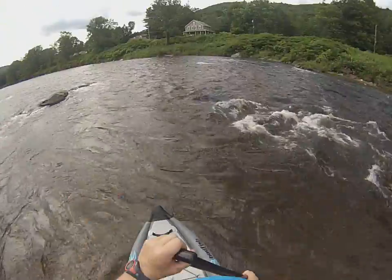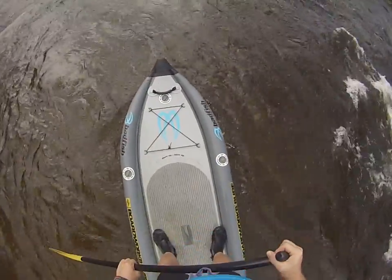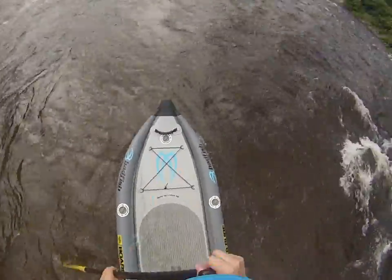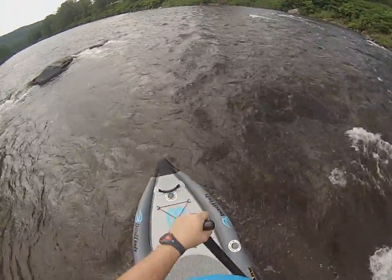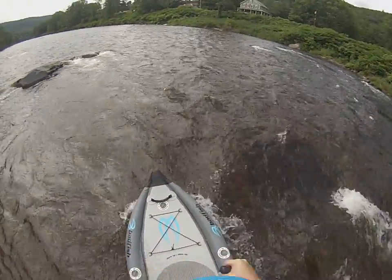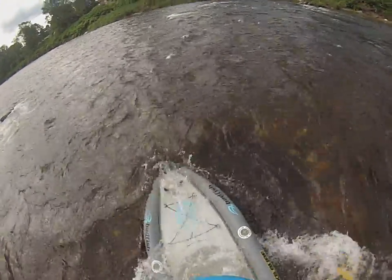Alright, so what I'm going to try to do is start off in board neutral, where my feet are just right over the sweet spot of where the board is neutral weight. We'll just try to drop into this wave and see what happens.